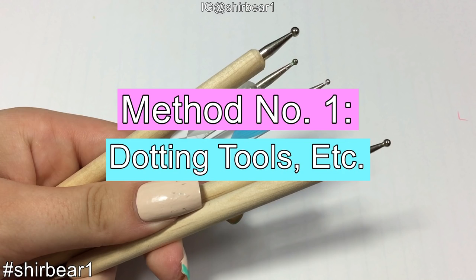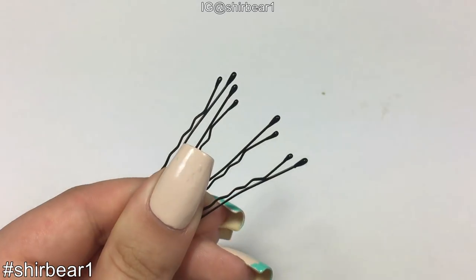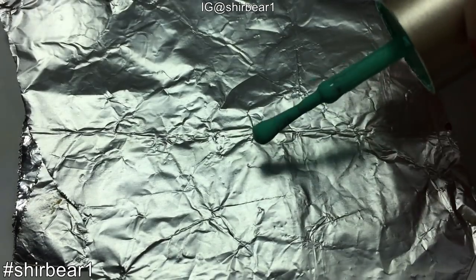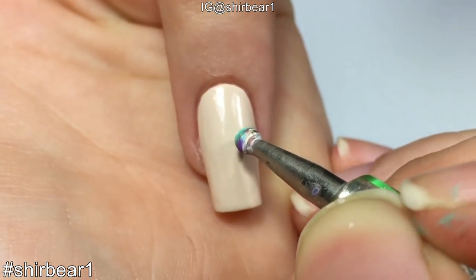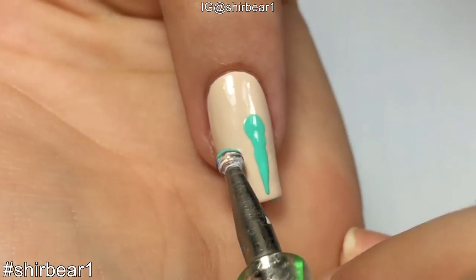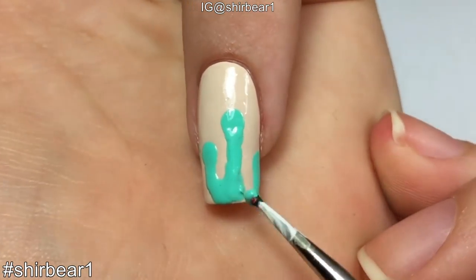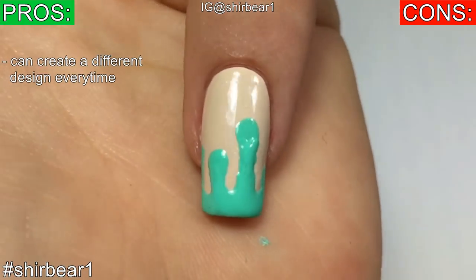Method number one: dotting tool and related tools. For this method you can use a dotting tool, a toothpick, a bobby pin, or these pins I don't know the name of. Take some aluminum foil, apply the polish on it, and keep the dotting tool inside. To create the dripping effect, stick the dotting tool to your nail, lift it up a little bit, and drag it all the way down. Do it a few more times and then connect the drips together.